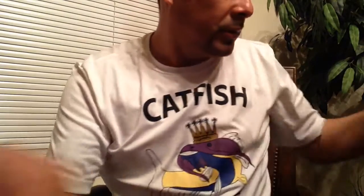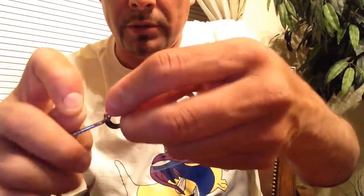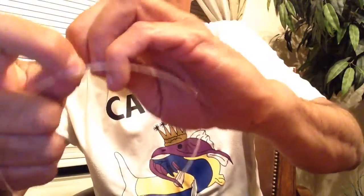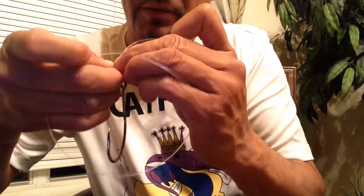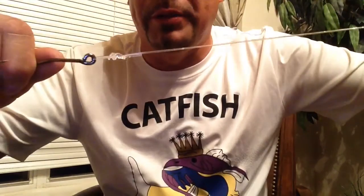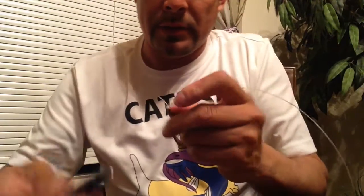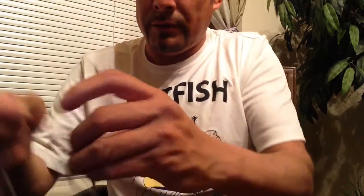I'm gonna show you how I do this. I'll tie the bottom hook first — same way like I did in another video. Go three times around, two and three, from the bottom to the top. Don't forget to lubricate it — already got it. Cut the extra line.